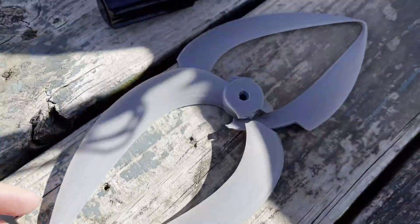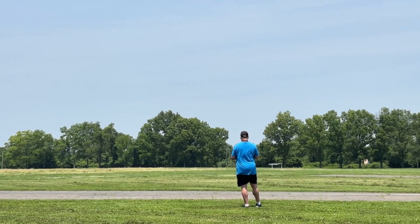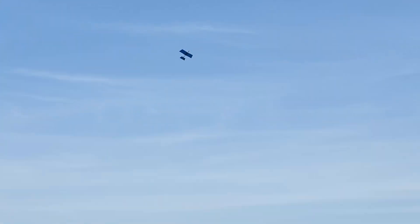Thankfully, I only had two props that failed while we were using them. The first was caused by a prop strike while landing, and the second was when our test stand broke and the prop hit it. We tested a bunch of props and flew with the four best — two toroidal and two traditional.